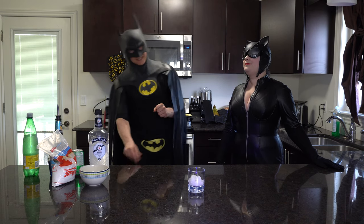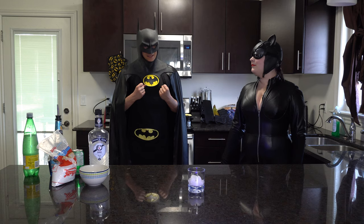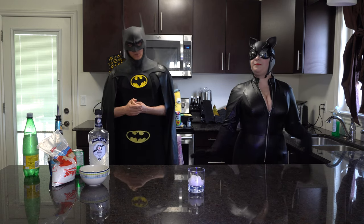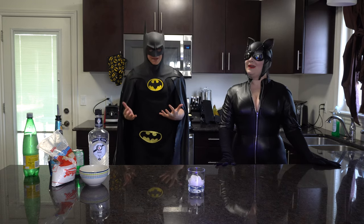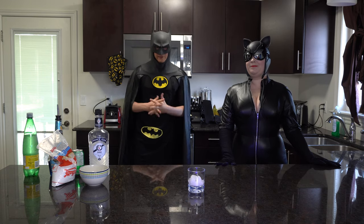Welcome to Drinking with Batman! Today was supposed to be a very special episode for me, but now it's only a little bit special. Today I'm going to be making the Romulan Ale. The reason I planned on making it is because Star Trek Lower Decks came out, and I had super high hopes for this series — I do not like it.